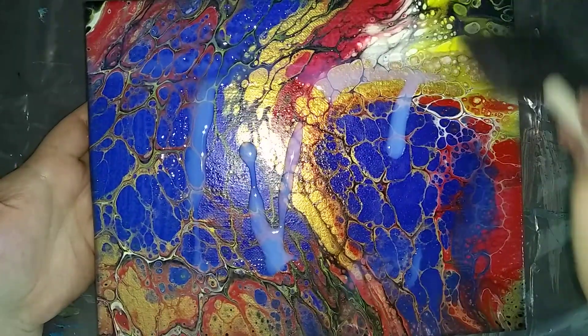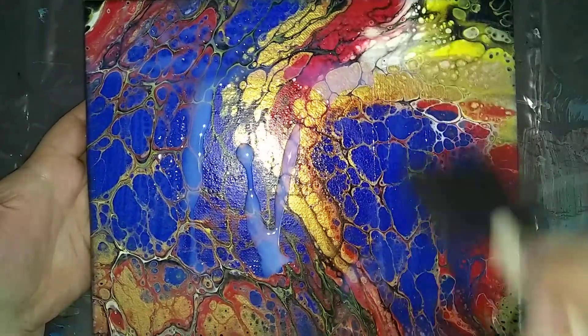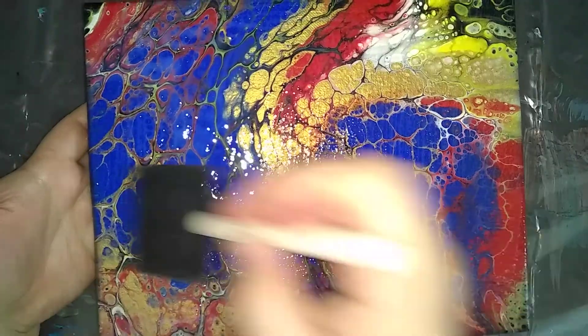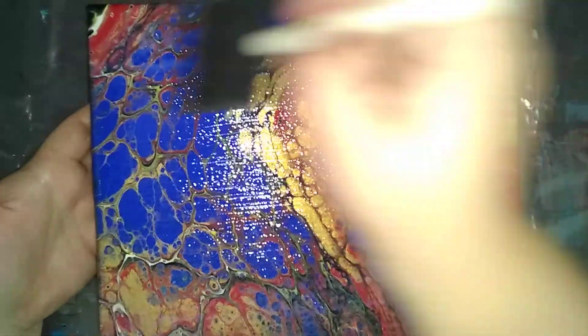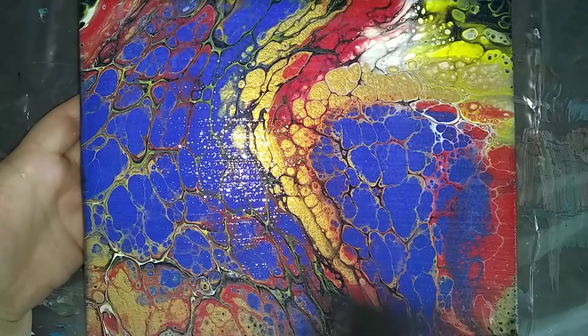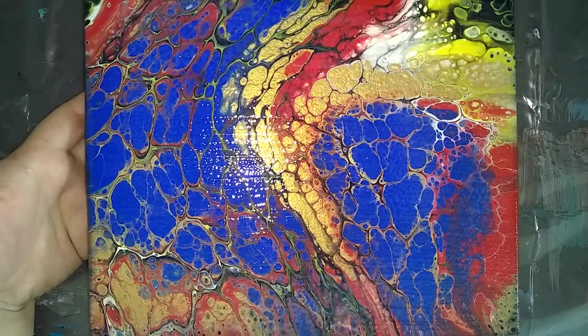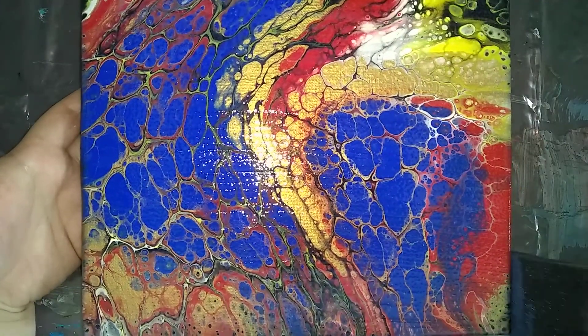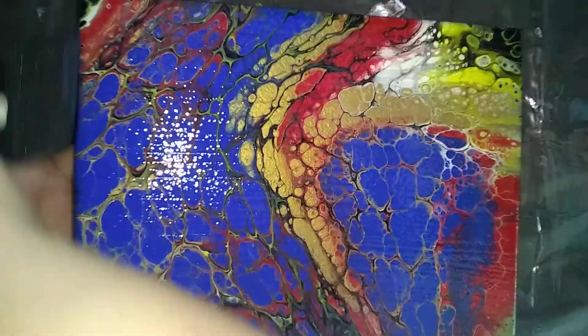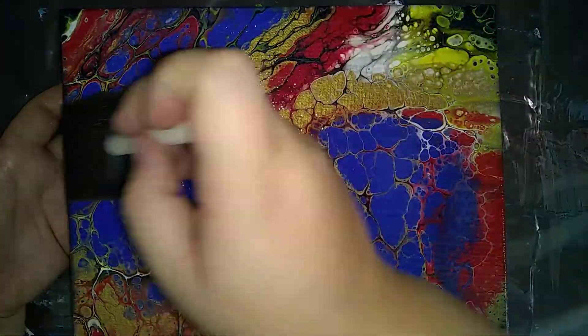I can see it bubbling up a little bit on this one, but I did use extra silicone in this one. So I probably could have wiped some more of the silicone off. But it will dry level and flat after the second to third coat, so I'm not going to stress too much. I'll go over one more time and pull it all in the same direction.